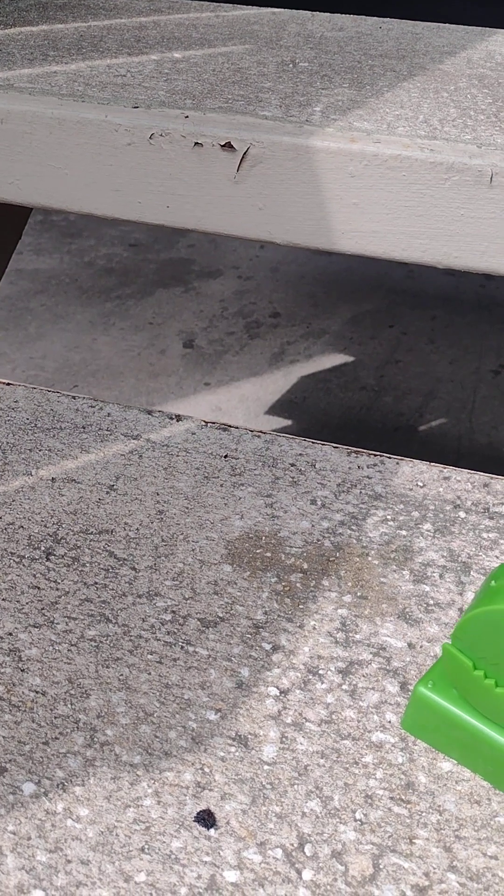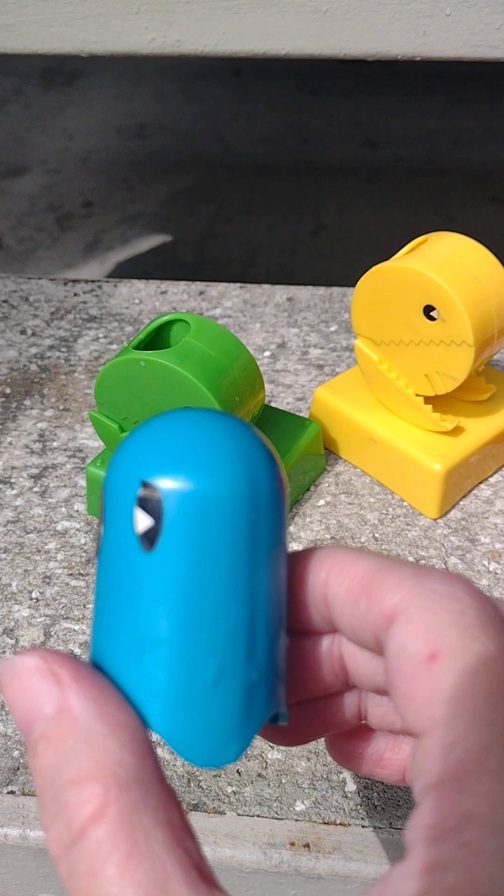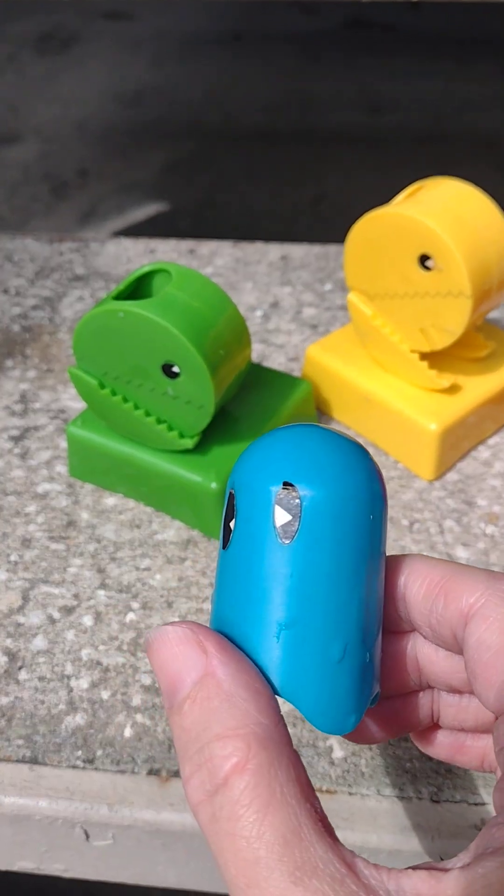None of the pieces are cracked or broken. You even have one of the ghosts. One of his sticker eyes has a little bit of an issue, but it's not so bad.